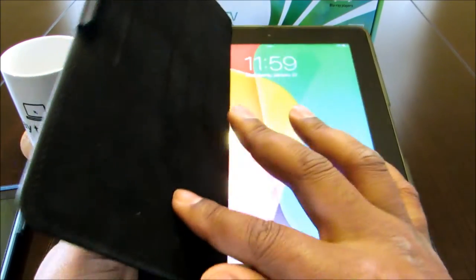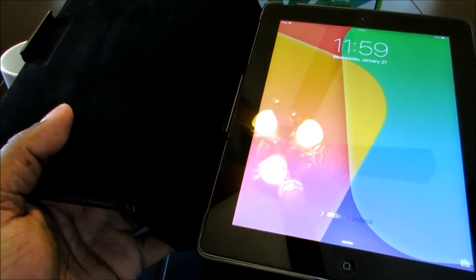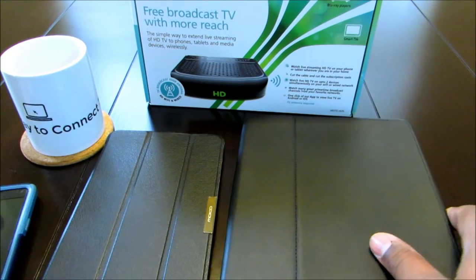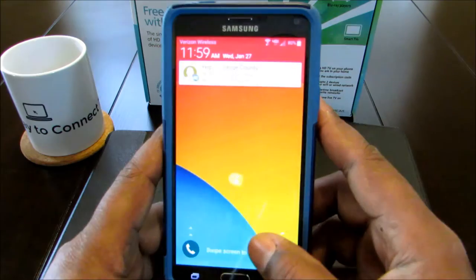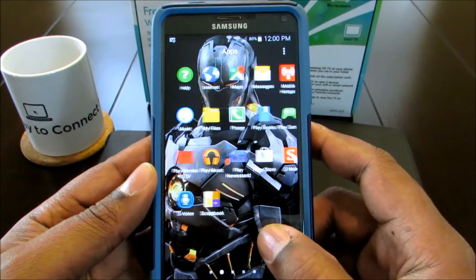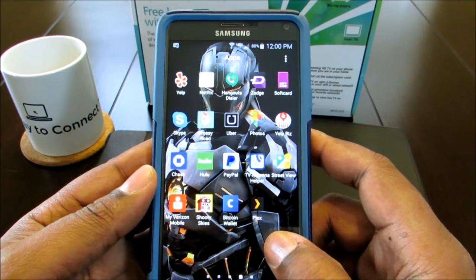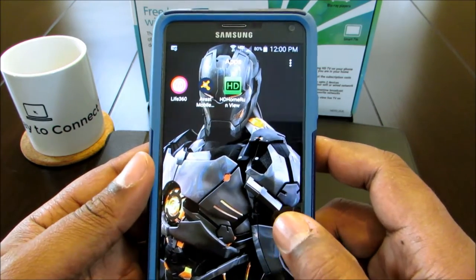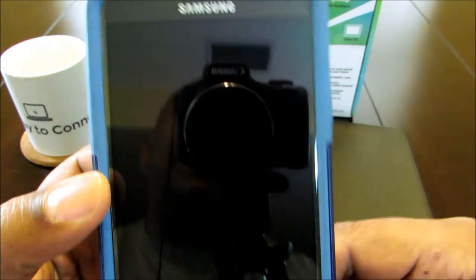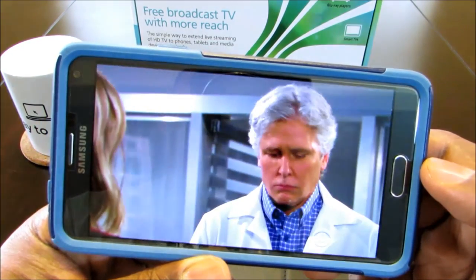I'll show you the Galaxy Note 4 first and then we'll go to the tablets. It was real easy — I just downloaded the app. Android was easier than Apple. I went straight to the app. You can see the app right here. I'm going to click on it, and it just goes right into TV. I didn't have to set anything up — it automatically just started working.